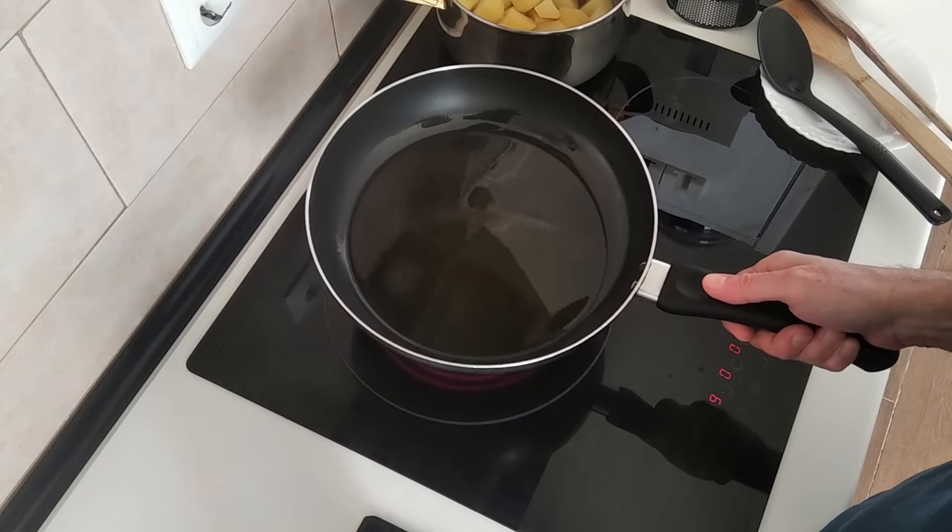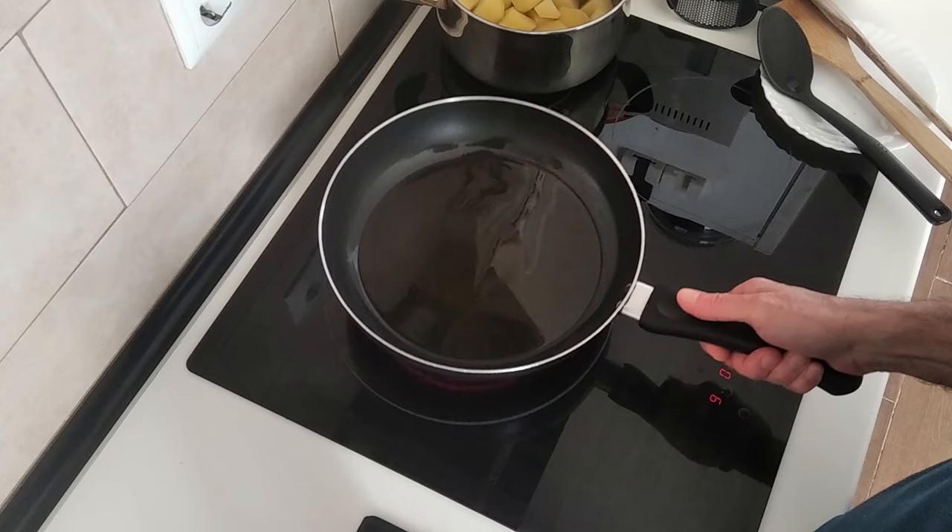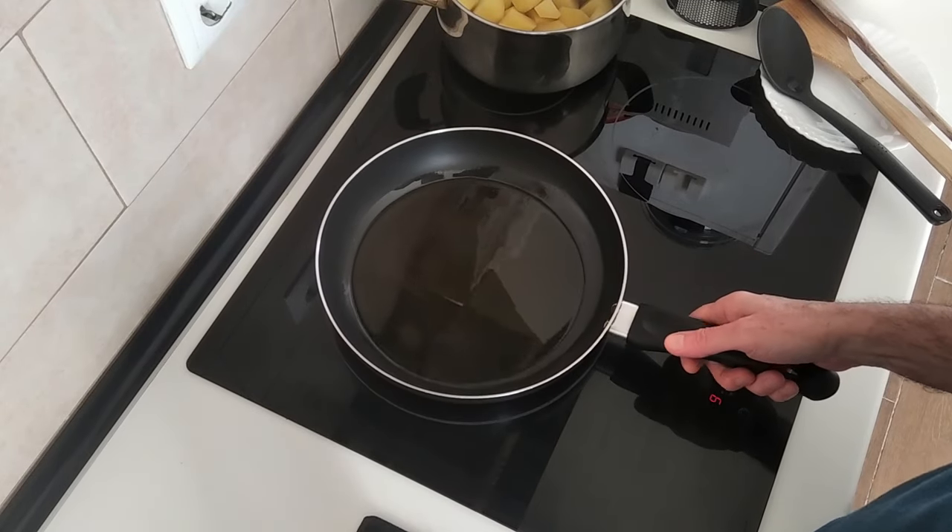I've never made this recipe before in my life. But if you're watching it, it's because it came out really good.